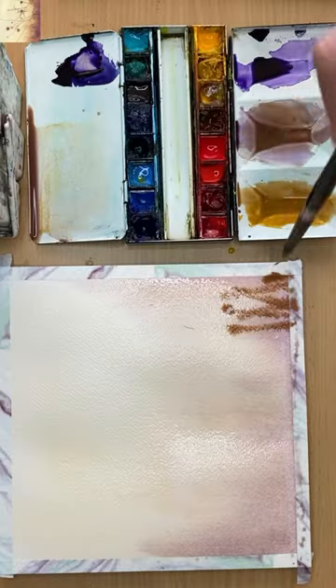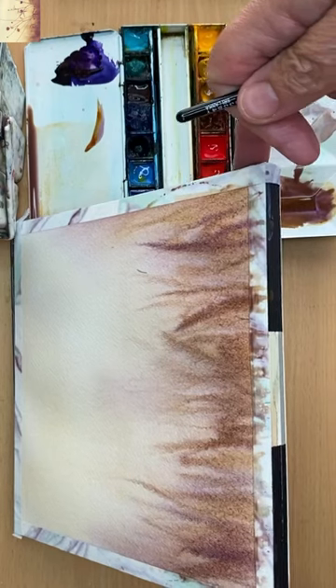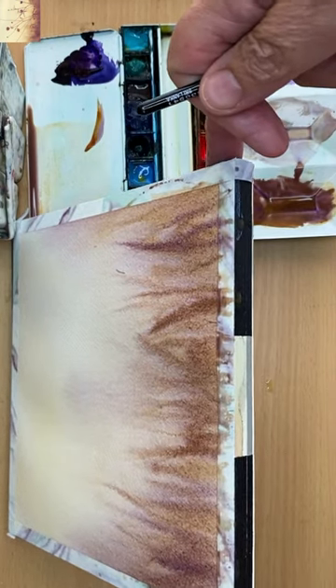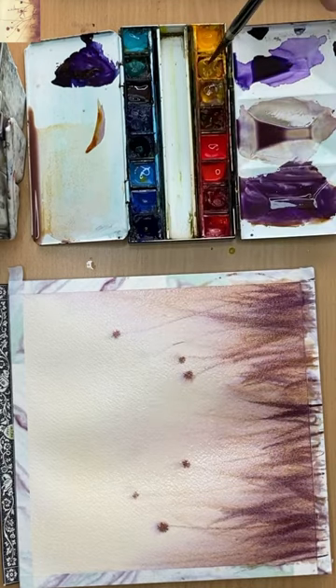I paint these beautiful wildflowers using just two colours in watercolour, working wet into wet, tilting as I go, using the end of my paintbrush to paint these wildflowers.